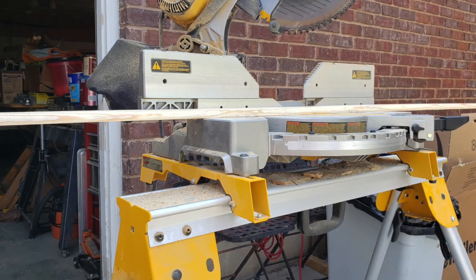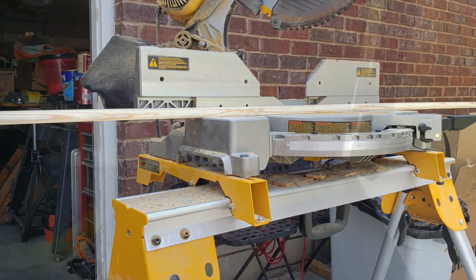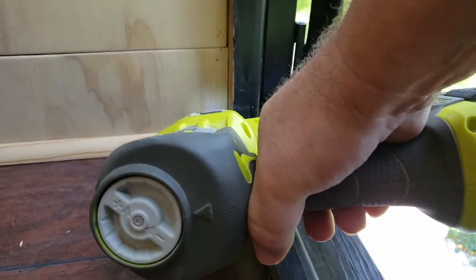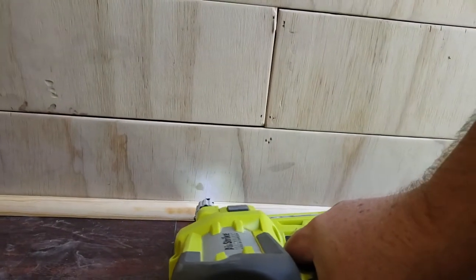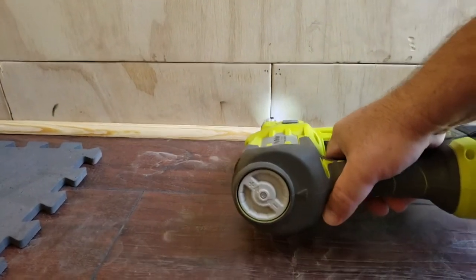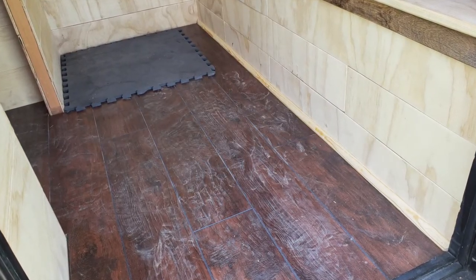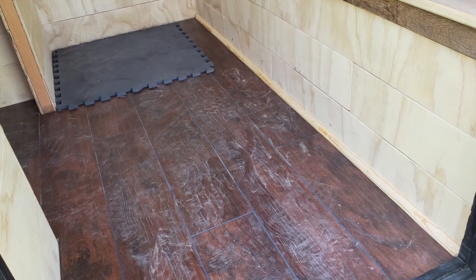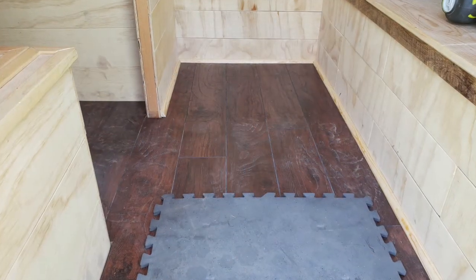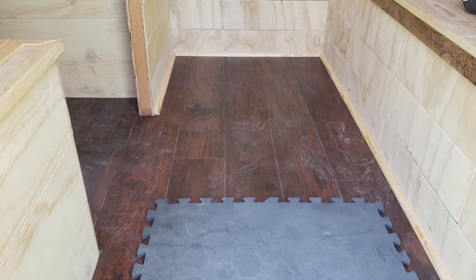Here I'm working on that first piece of floor trim. First piece of trim is all in — it really makes a big difference the way everything looks where the wall meets the floor. Wrapping my way around the back side, it's starting to take shape.